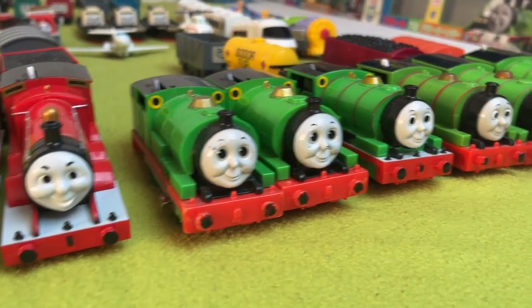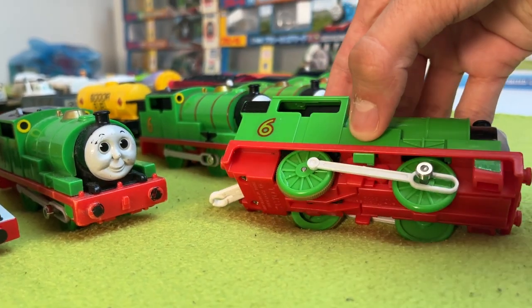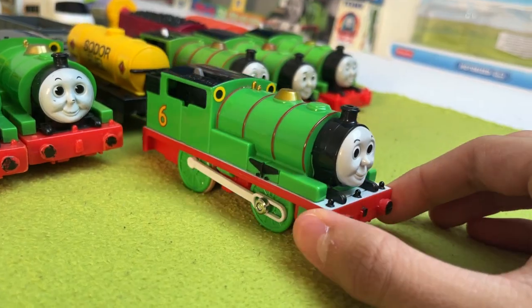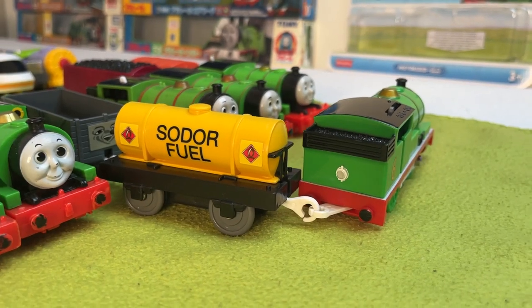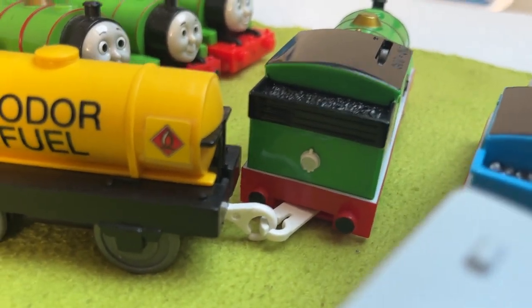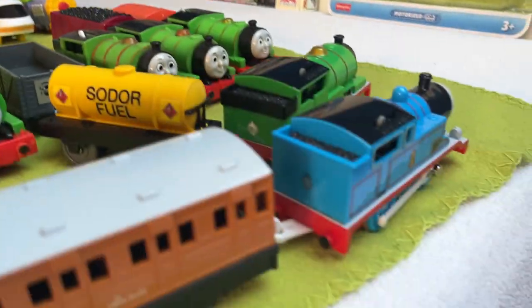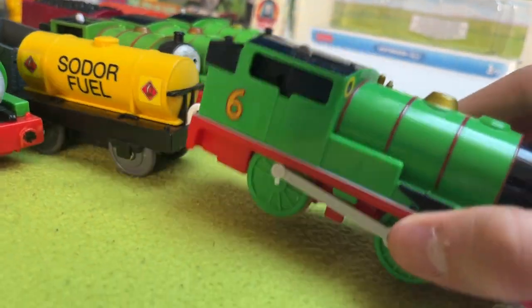Next up, we have two Gen 1 Percys — the one with the molded face again. One I got in a lot, another I got in another lot. Next we have the Playroll Percy, which is always awesome. He comes with a solar fuel tanker and a troublesome truck. Unlike Thomas, Percy has a molded lamp while Thomas has a sticker lamp, even though looking at their boxes they're from the same era. That's a cool piece of unique design in Percy.